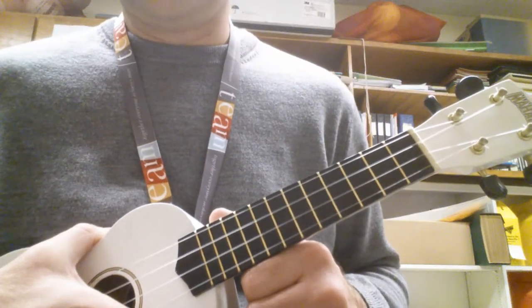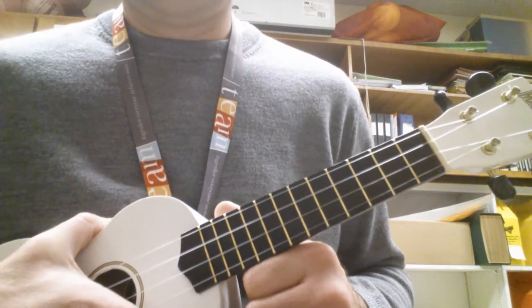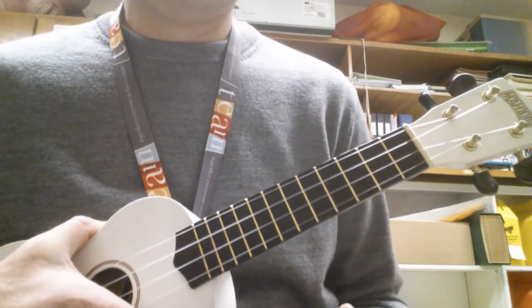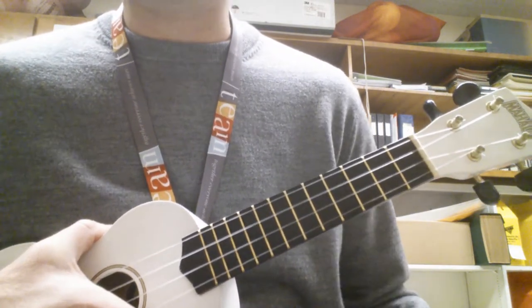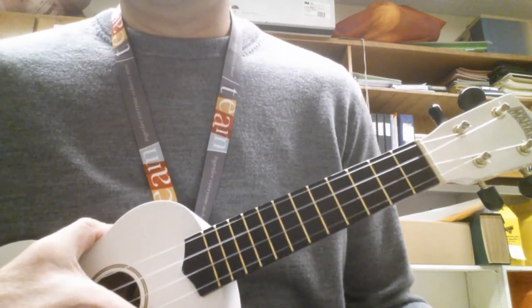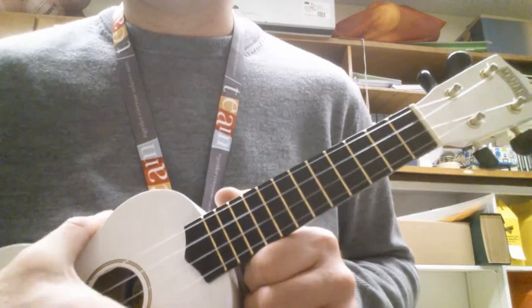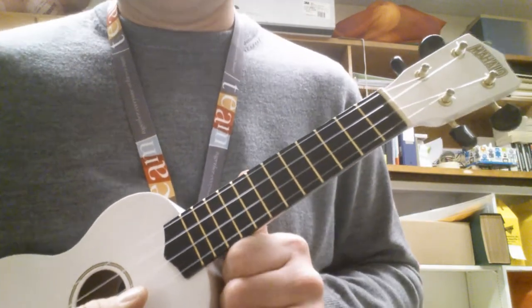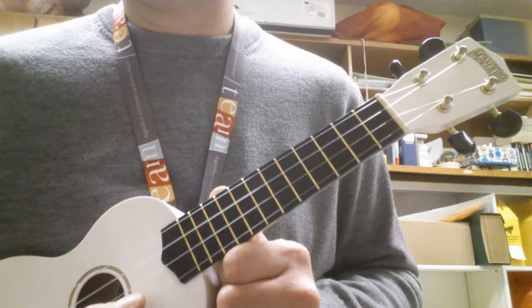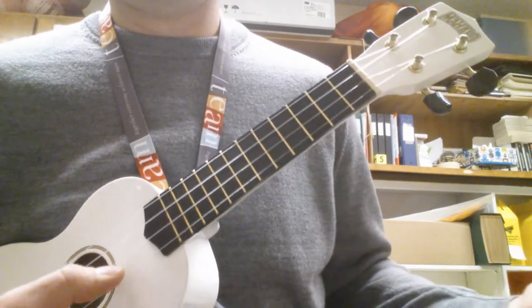Today we're going to try a picking pattern in our right hand, just adding random finger placements up the A string on any fret. The pattern is going to be like this — I'm going to play it nice and slow. It's in threes.